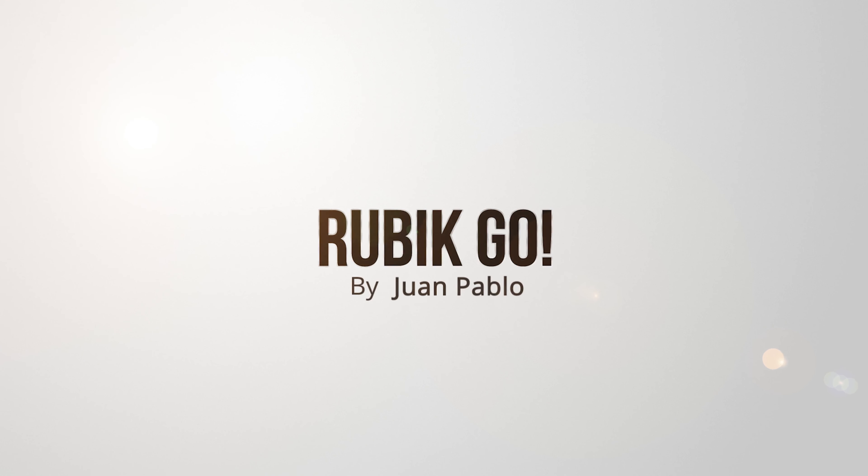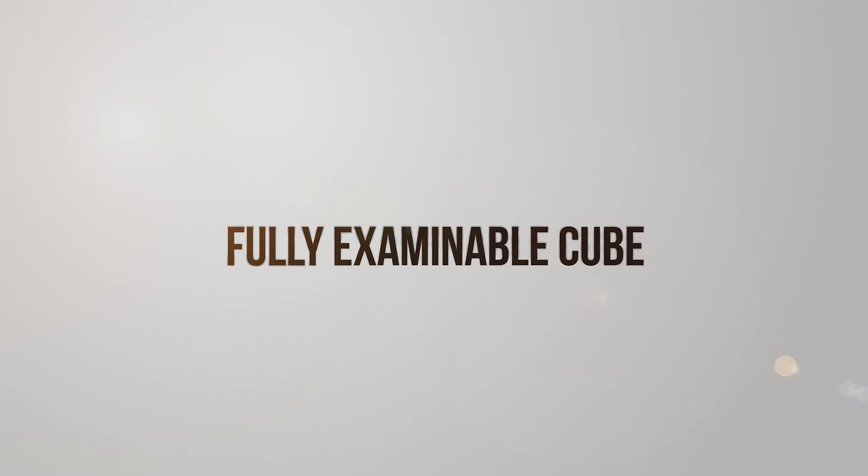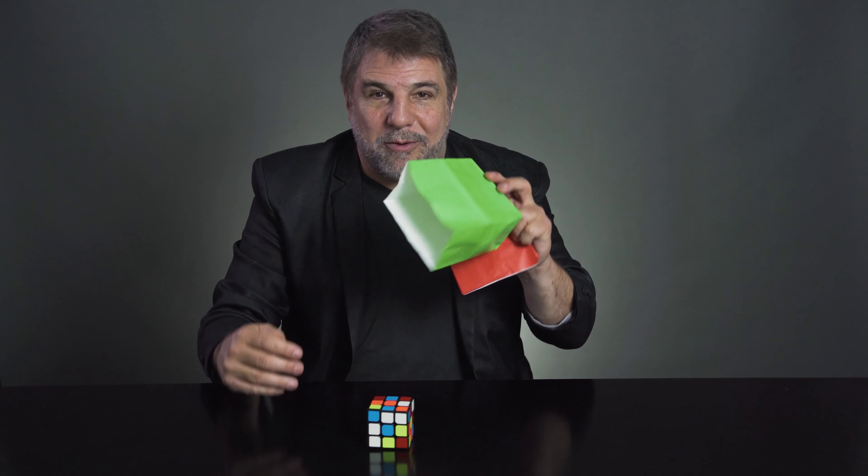This is a Rubik Go by Juan Pablo. You show a real Rubik's cube. You also show two empty paper bags.